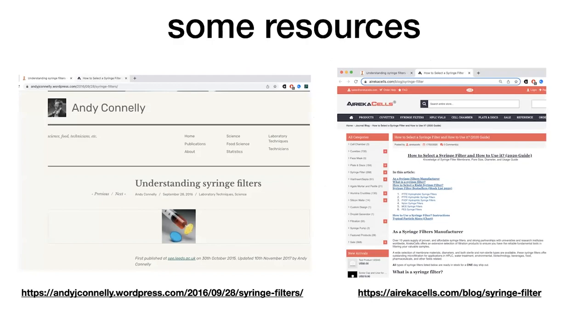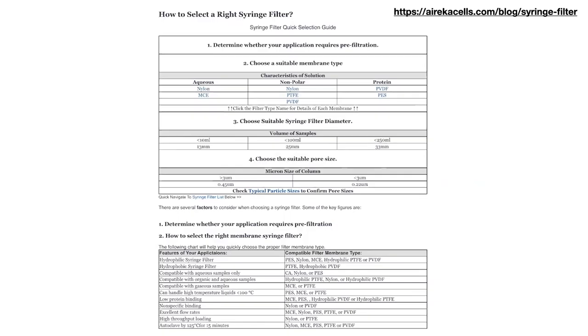I'm not promoting any brand, but one site recommends using 13 millimeters if you have less than 10 mLs of sample, 25 millimeters for less than 100 mLs, and 33 millimeters for less than 250 mLs. I'll link to these resources as well as others that give you a lot more information when selecting membranes.